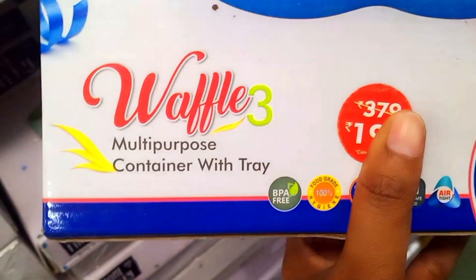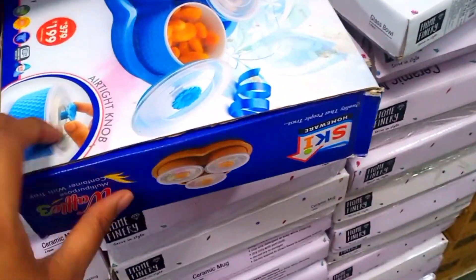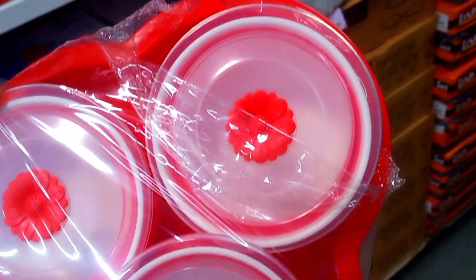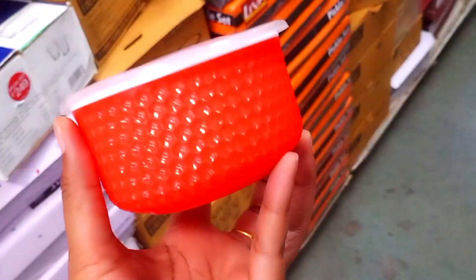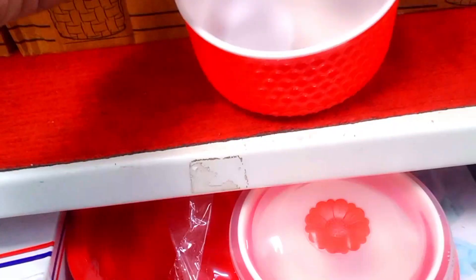Now, there is a multi-purpose container with tray. There are three containers. It also has an airtight knob. Let me show you how it opens — for kids, it has a baby lid or a spinner. This is the container, and it has a tight-fitting lid. You can keep liquid in it and it will not spill.